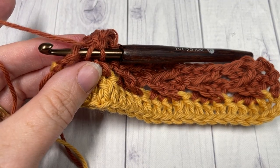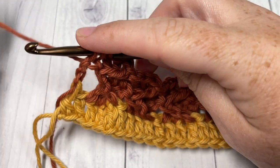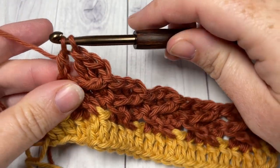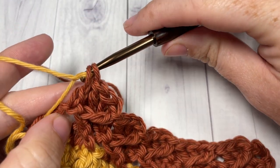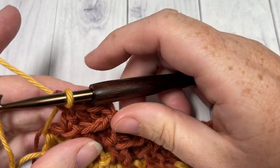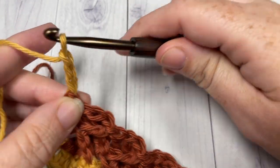When you come all the way across at the end of Row 3, double crochet into the top of your turning chain, switching to your Color B in that final stitch. You can pick up your Color B and gently pull it up the side — just don't pull it too tight because you don't want it to bunch. Then with your Color B, chain three and turn your work.